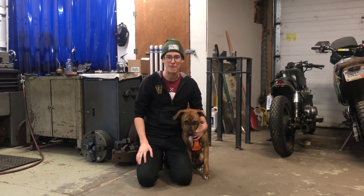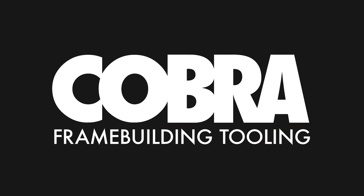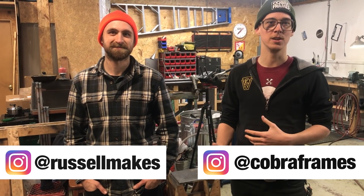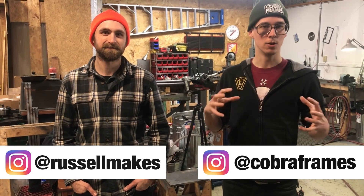Today we're at my friend Austin's badass metalworking shop. Austin and I go way back — he and I took the same Doug Fattic bike frame building class and we kept in touch over the years. We're both from Michigan, and he got into some really cool projects. He works for Velocity and has this cool shop where he does all sorts of different projects. I just wanted to give y'all a cool tour of what he's got going on here.